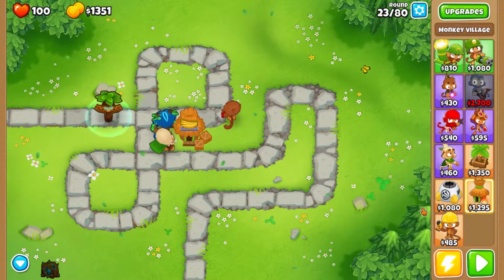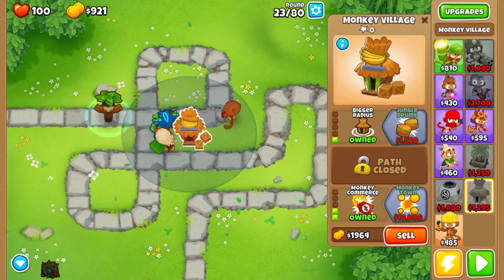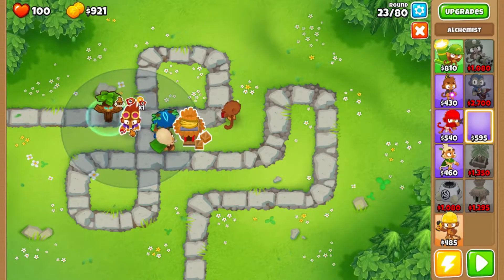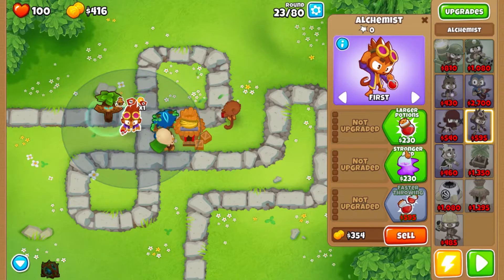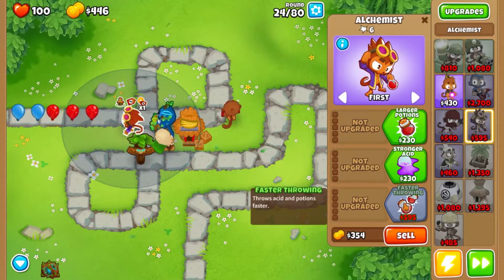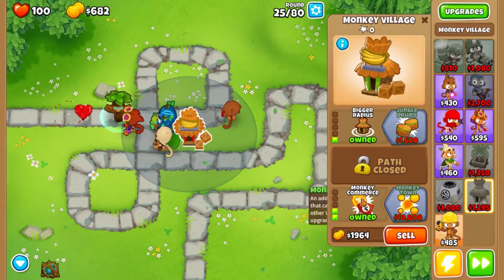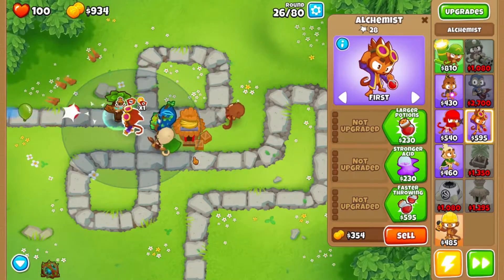I haven't expanded or added another hut, which is why — okay, now we should be able to buy the alchemist. We'll go ahead and jam him right up in here for right now. We're going to take the alchemist down the money path as quickly as possible because that is the fastest way to increase our funds right now — it's much faster than getting the monkey town because the monkey town is still pretty expensive.